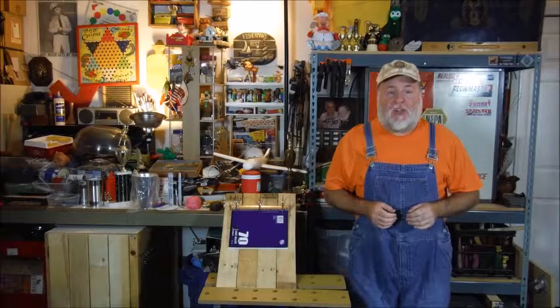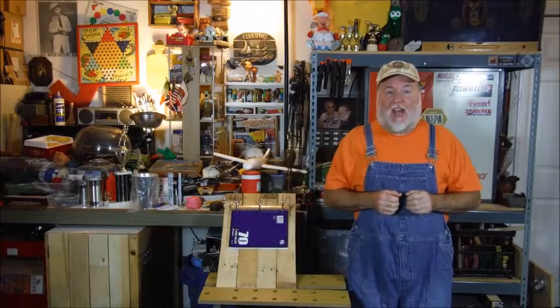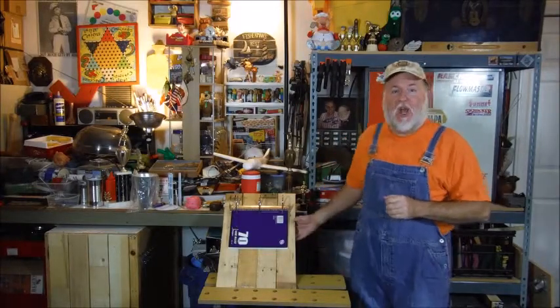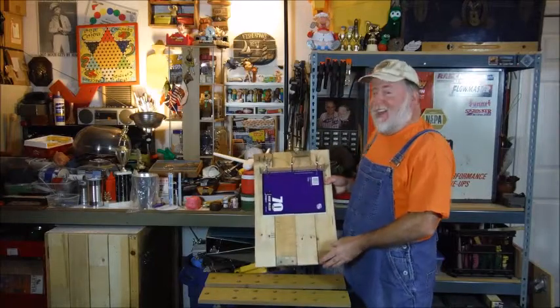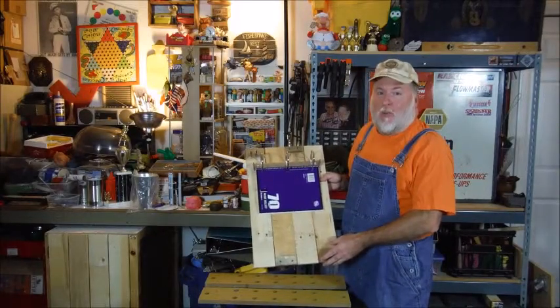Hello, this is the DIY Magician back with another weekend project. This time it's the Hillbilly 3-Ring Binder. I've done it again, so sit back and watch how it's done.